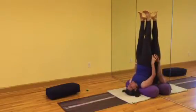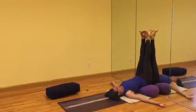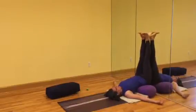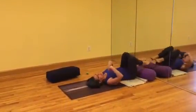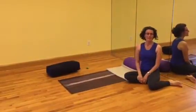Come out, legs back to the wall, buttocks come down — almost Viparita Karani. You can turn it into Viparita Karani by bringing the bolster back a little bit, and then come back towards your head, and then you can roll to the side and press yourself up. And that's how to do Sarvangasana with a bolster.